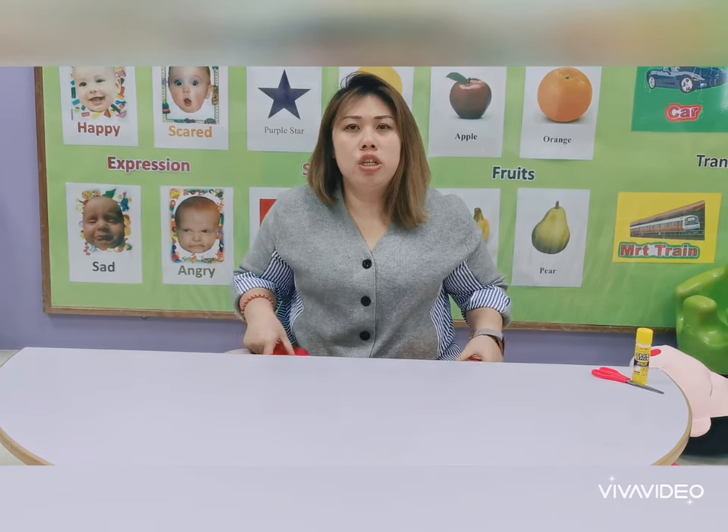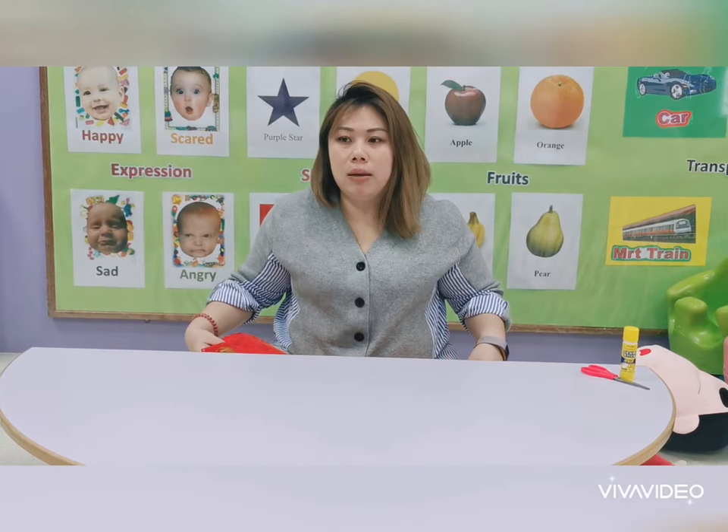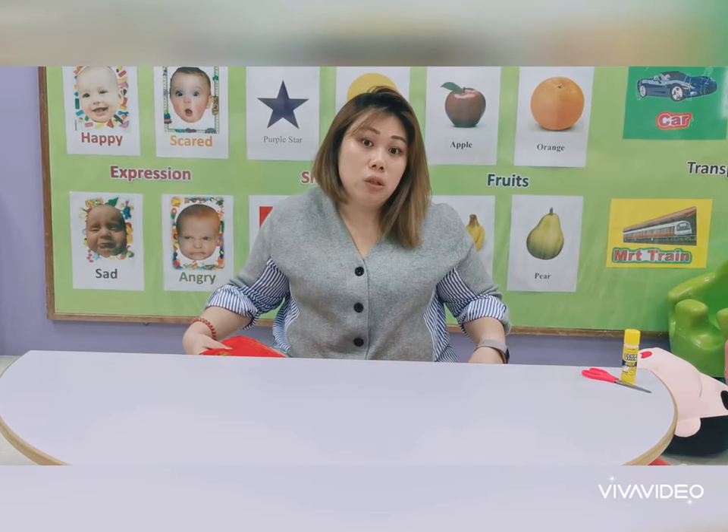Today I'm going to teach the very young babies — 6 months to 9 months old babies — to learn to use their sensorial to learn.